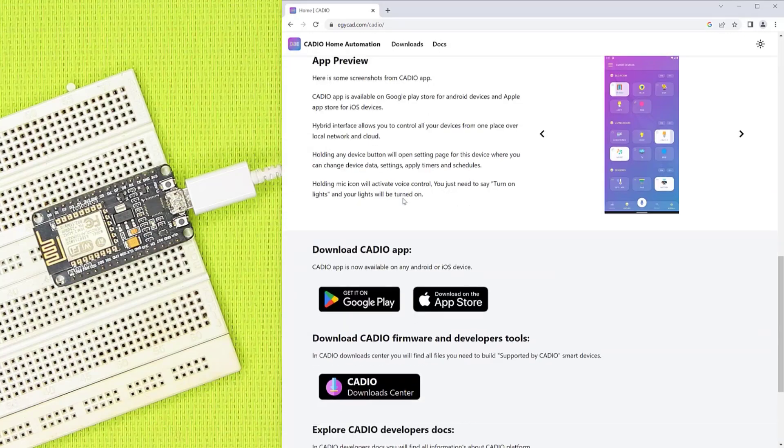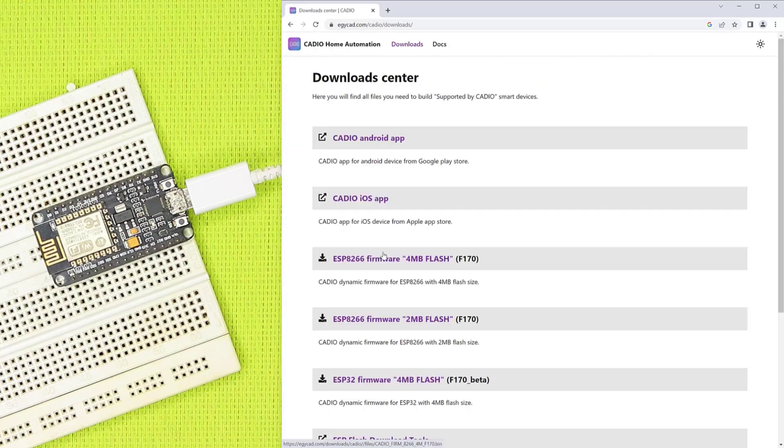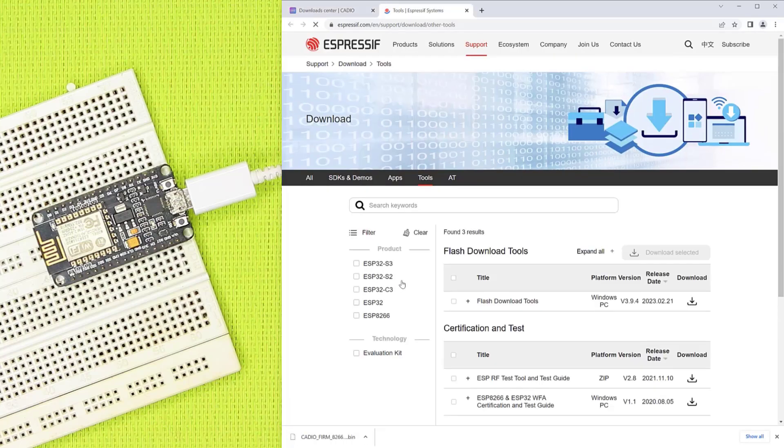To install KDO firmware on ESP8266, we need to download the latest KDO firmware and the ESP Flash Download Tool. All these files can be downloaded from KDO Download Center.